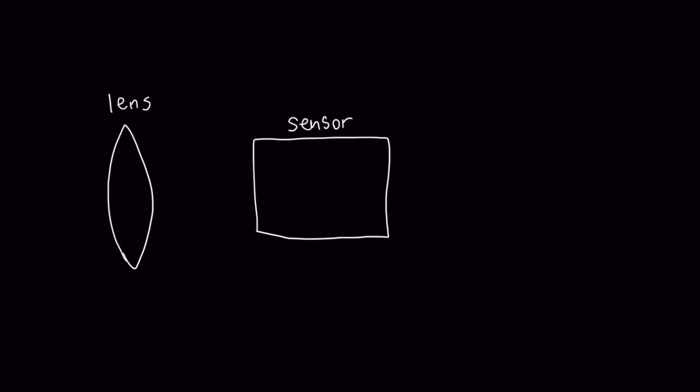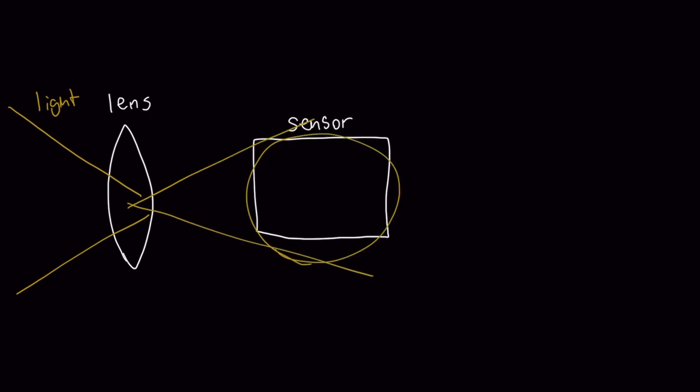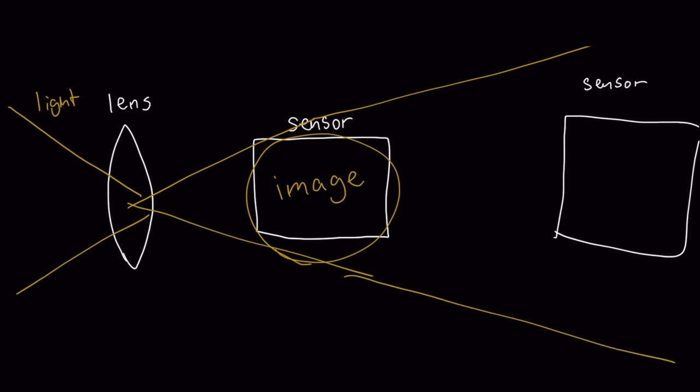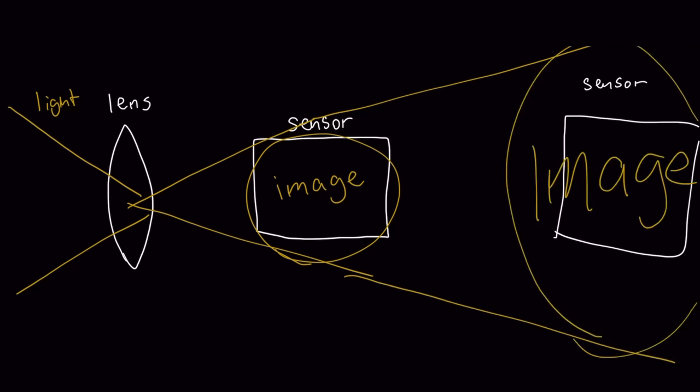Why does this work? Every lens projects an image outward from its center to the sensor, so if you increase the distance between the sensor and the lens, you get a bigger version of the image on your sensor. It's pretty simple — back the lens away enough and you get very good magnification, effectively turning it into a macro lens.